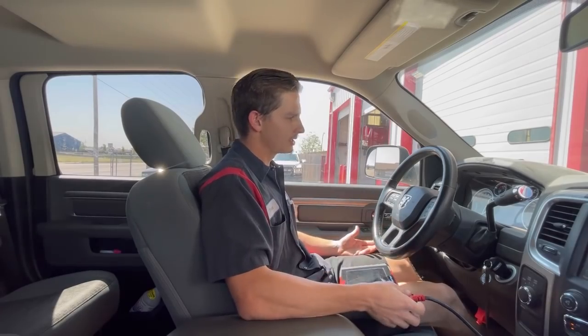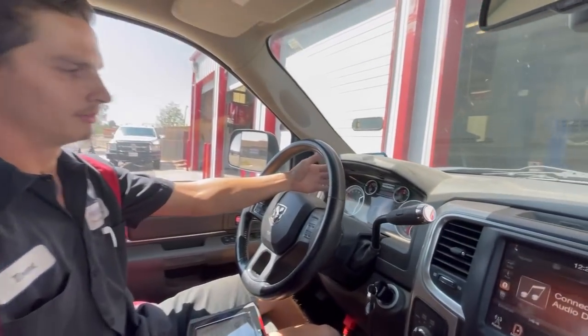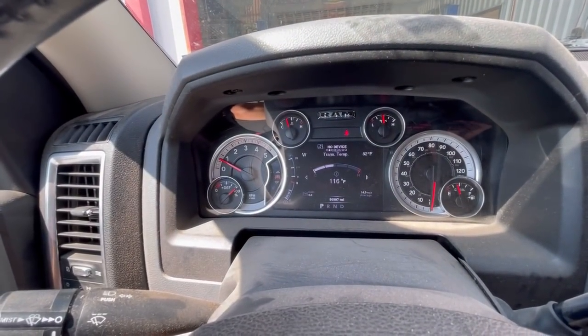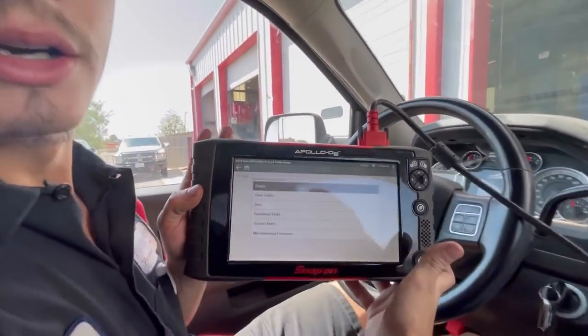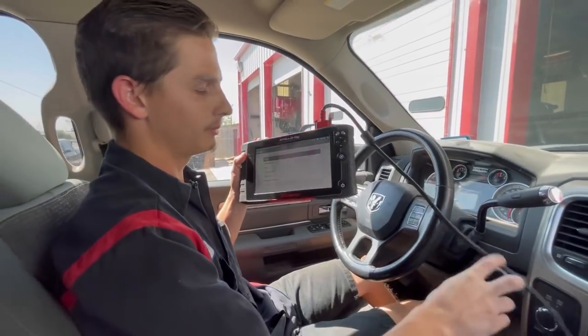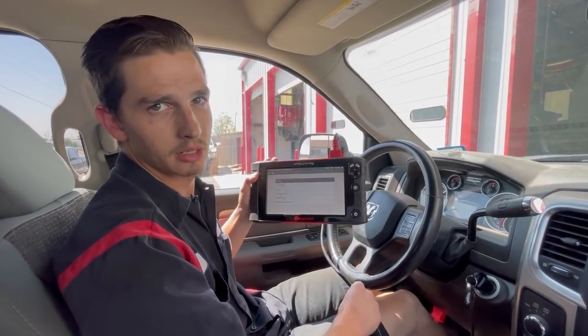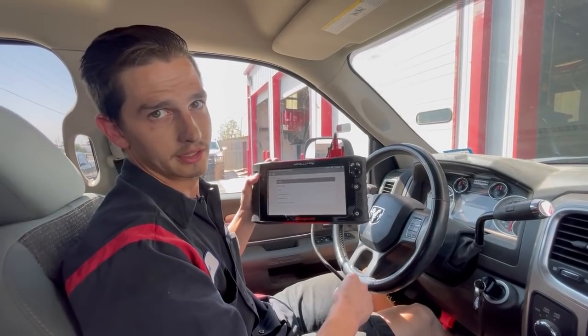It needs to get up to operating temperature. This thing is up to 116 — I like to get it above 100 to 110. I have my scanner here; I don't need a cell phone or anybody else's equipment. I've got all the equipment here at the shop to run the sequences I need to make these things work right.